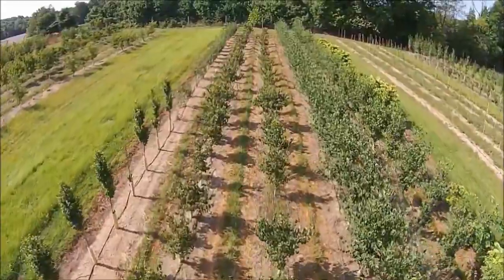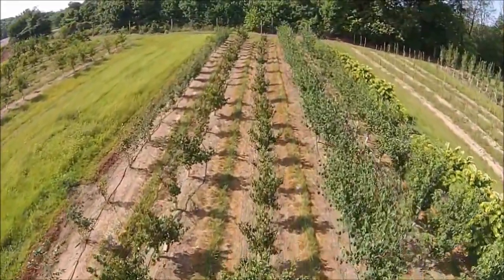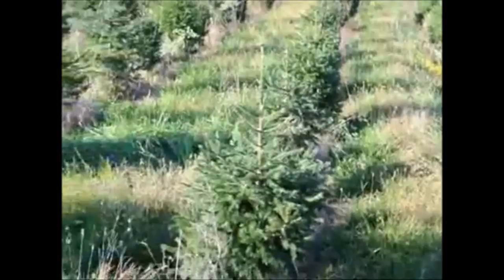Give us a call at Highland Hill Farm for your trees and shrubs: 215-651-8329. We ship from Fountainville, PA; Milan, PA; Lenore, North Carolina; and McMinnville, Tennessee. Thank you.